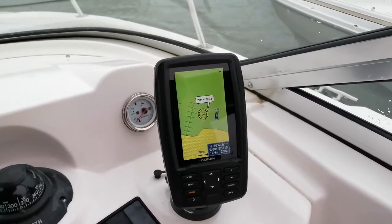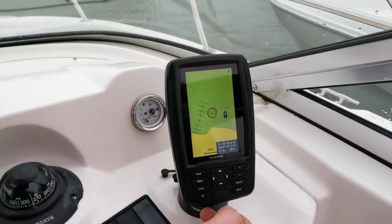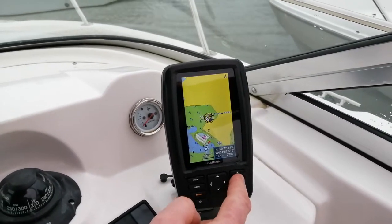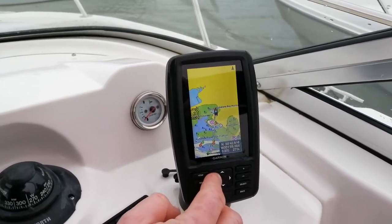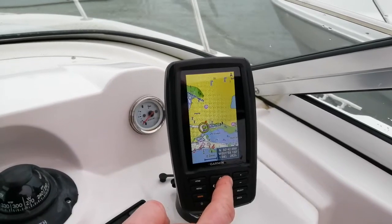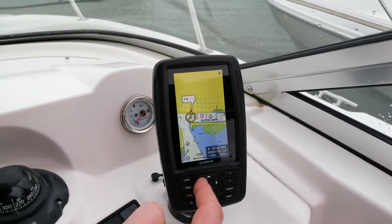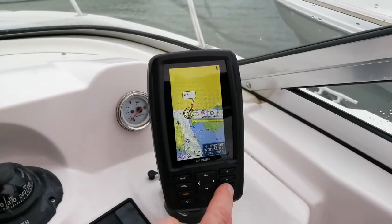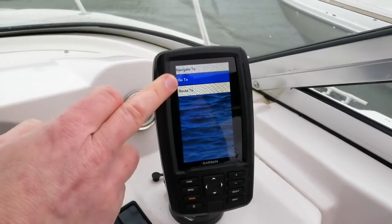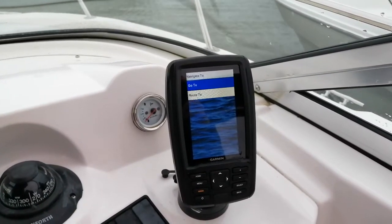Assuming you've sat at home the night before and planned where you want to go, how can you use the chart plotter to help get there? Let's say we wanted to go to Poole Quay. We zoom out a little — we've decided we fancy a coffee and a quiche for lunch. If we scroll over, we can see there's Poole Quay. You need to look at your chart first and get an idea. I can set the cursor at the entrance to the quay and press select. The second option down is navigate to, and pressing select gives two options: go to and route to.